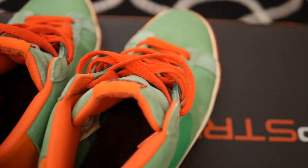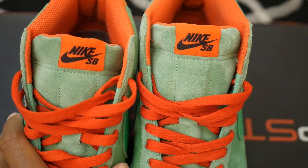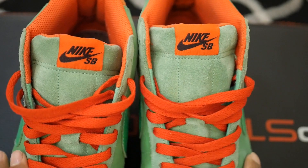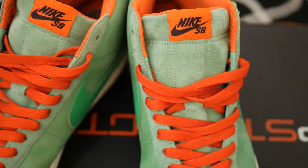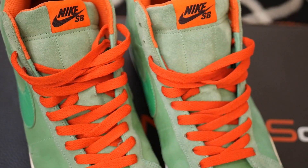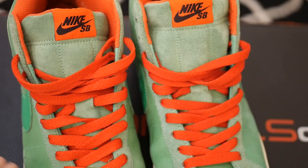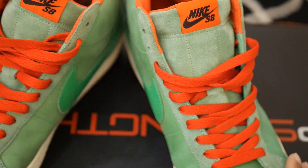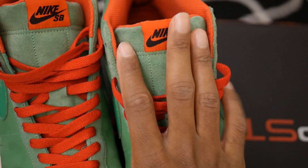You typically wouldn't see this type of shoe, and I can tell why. This is obviously the skater's edition of the Nike Blazers — as you can tell, SB Nike. SB stands for the skater's edition of the shoes. So you have Nike Dunks and you have Nike SB Dunks — the SB is the skater's edition.